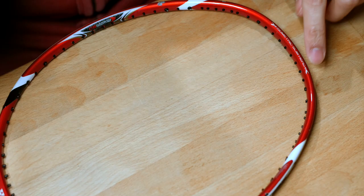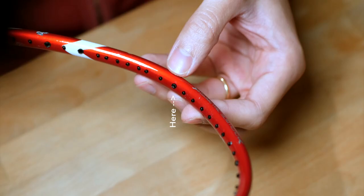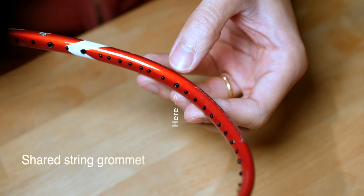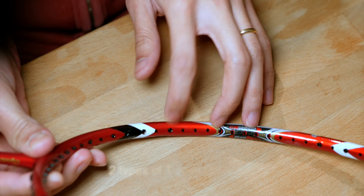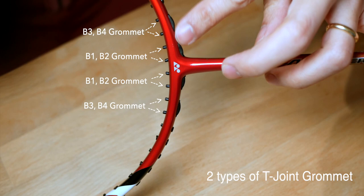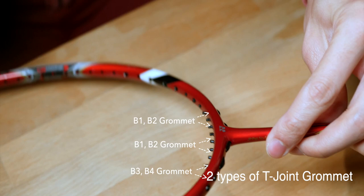A bit of background about grommets on badminton rackets. Essentially, there are only four types of grommets on a typical badminton racket. You have a single string grommet — the very tiny ones which only allow a single piece of string through. Then you have shared hole grommets, where a main and a cross string go through together. Both your starting and finishing knots will be on the shared string grommet. And then you have two sets of different grommets on the T joint, which differ in length and have a ridge between them — the one closer to the shaft is one type, and the next one down is the second type.